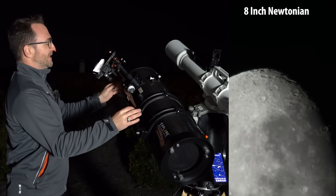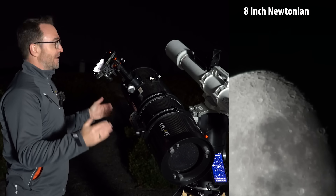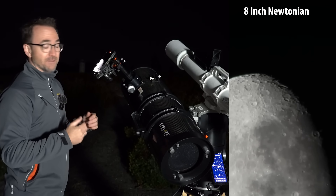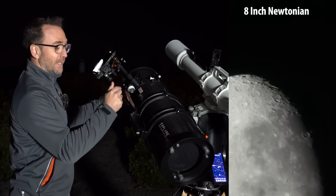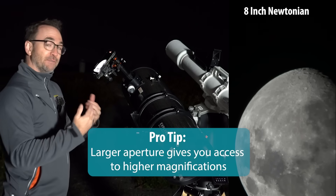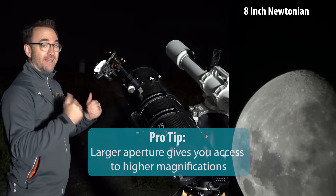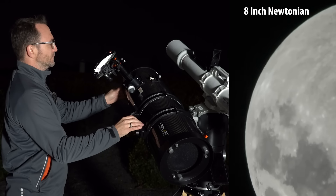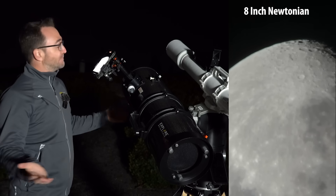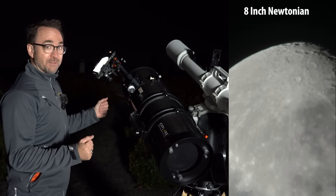There we go — there's 5x. You'll notice we don't have nearly as much magnification as that 127mm Mak we just used. That's because the focal length on this scope is not nearly as long. That said, the aperture is higher, so if you're using an eyepiece you should be able to see more detail at high magnifications. There you have it — the moon through the Newtonian.